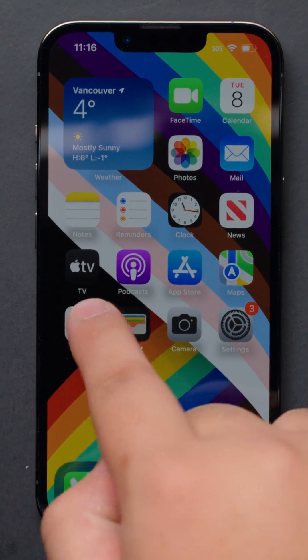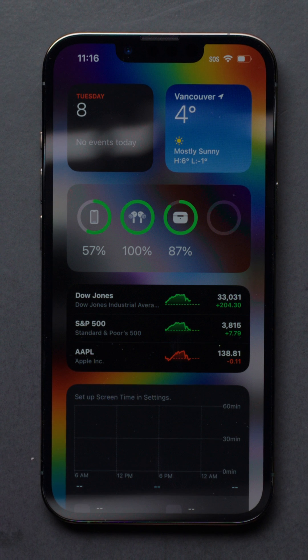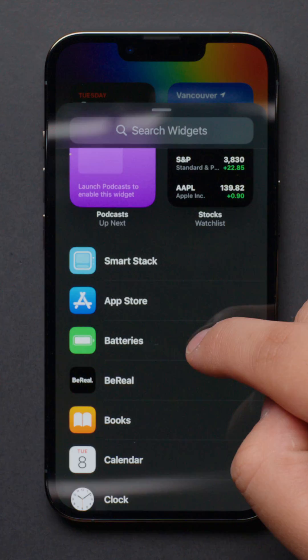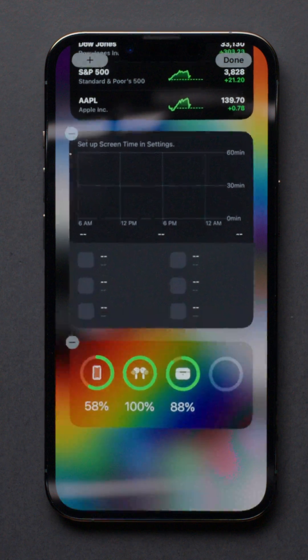If you're already wearing your AirPods, you can swipe right from the home screen and find the widget that shows the battery life of your earbuds and case. If you can't find the widget, you may have to add the widget manually.